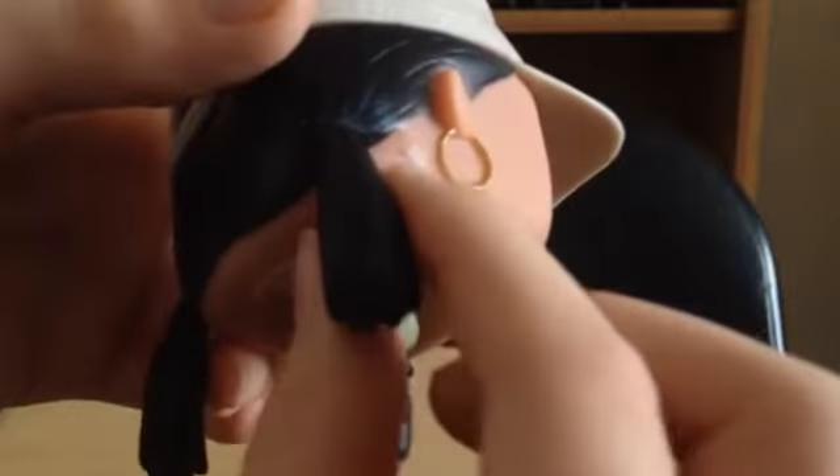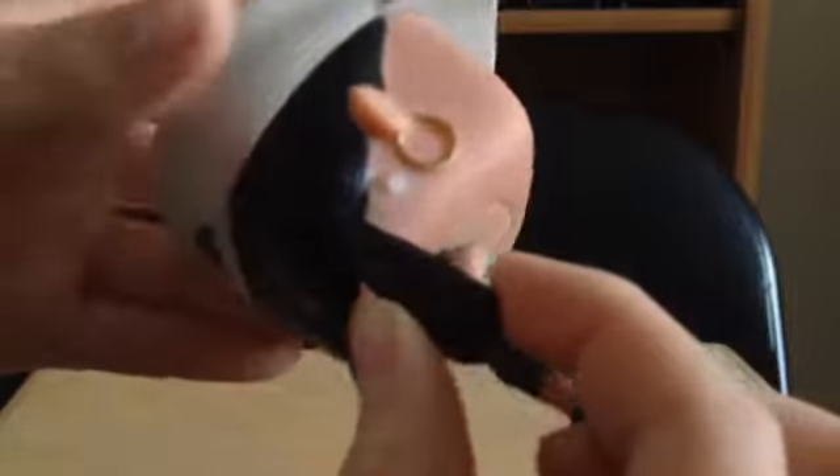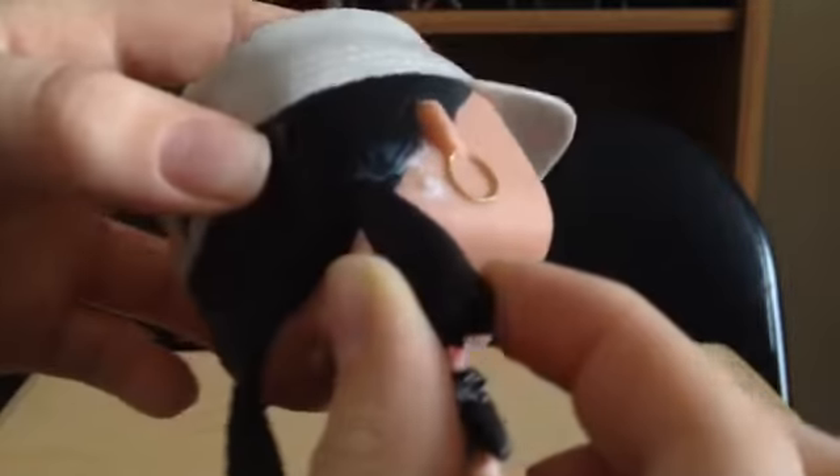Another thing is that there's a big glob of glue behind the ear that is just really noticeable and very, very ugly. I don't like that at all.